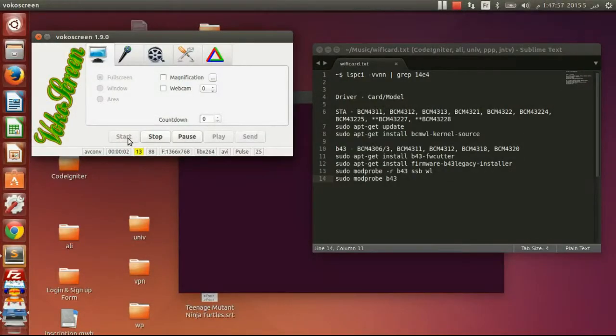Hi guys, on Sticky Dots, this is Safe with you, and today I'm going to show you a tutorial requested by one of my subscribers on YouTube, which is how to install Wi-Fi cards on Linux distros. This tutorial I think will work on every Linux distro — I've tried it in Ubuntu and also in Kali Linux.